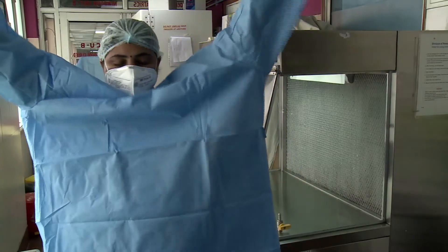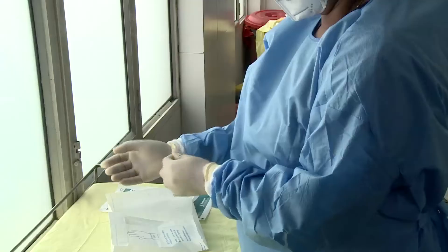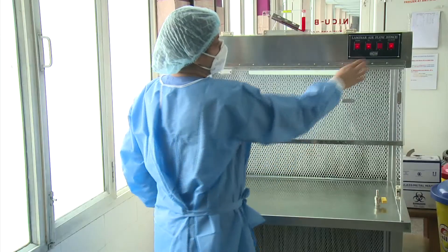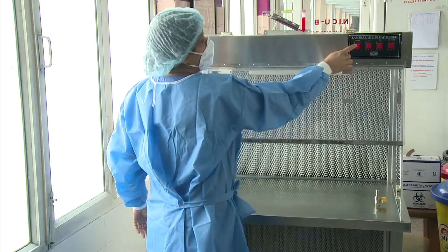Ensure strict asepsis by wearing mask, sterile gown, and gloves while preparing the medication. Switch off the white light and airflow after preparation of medication.